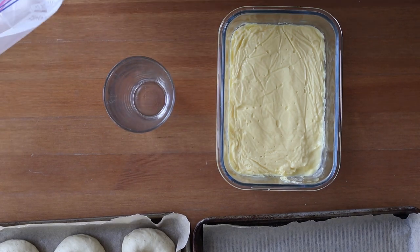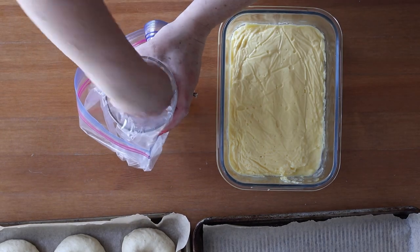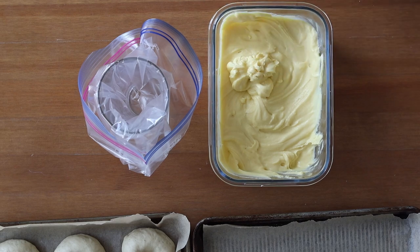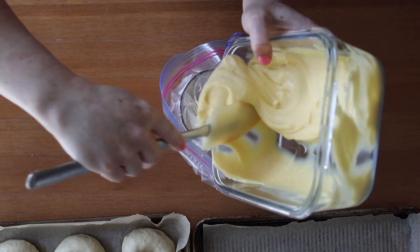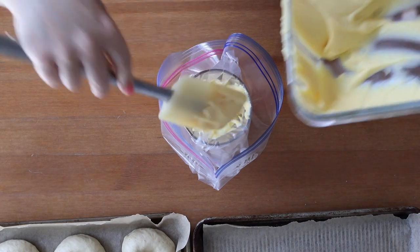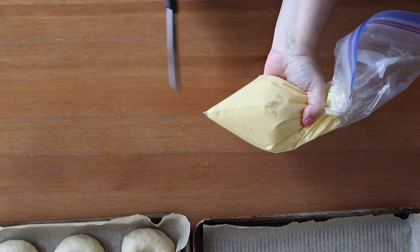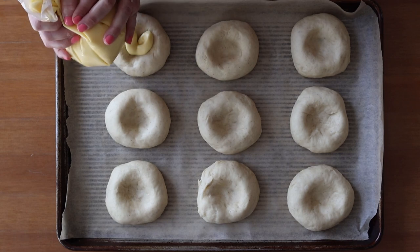Take your chilled pastry cream out of the fridge. An easy way to fill a piping bag is to set it inside a tall glass — a real piping bag or a resealable plastic bag both work. Put one corner of the bag in the bottom of the glass, whisk the pastry cream until it's no longer a solid mass, then spoon it into the bag packing out air bubbles. Twist shut, snip the corner, and pipe pastry cream into the well of each bun.